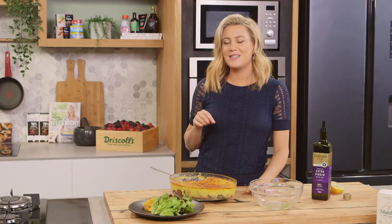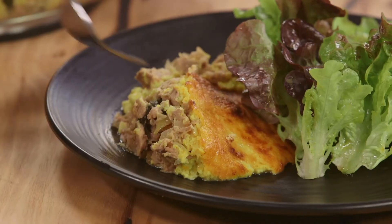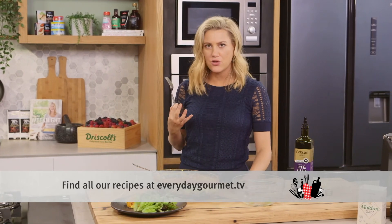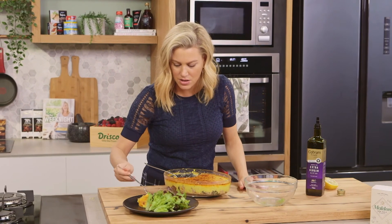That is a mid-week feast. Everyone is going to love this and it's easy to make. Corn and tuna — they go so well together. The sweetness of the corn, the tuna that's slightly salty, and don't forget that scamorza.